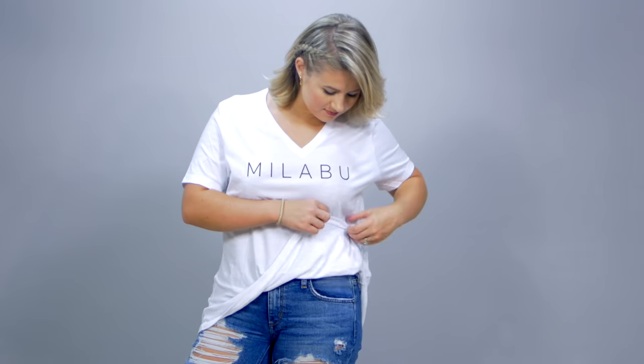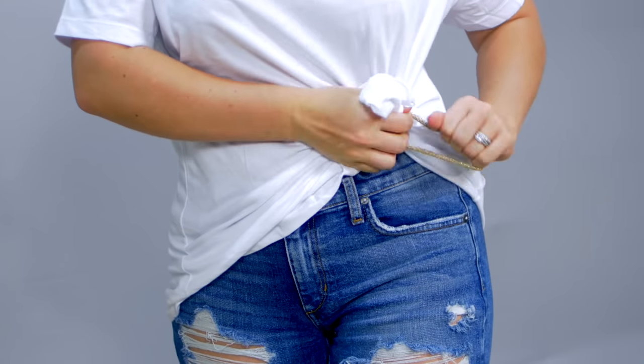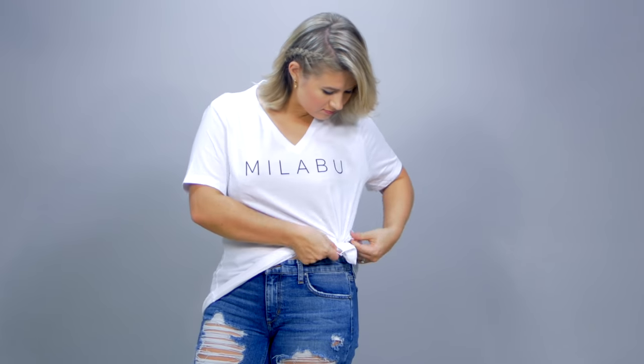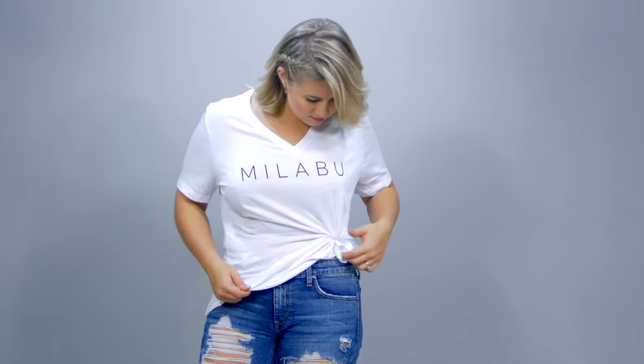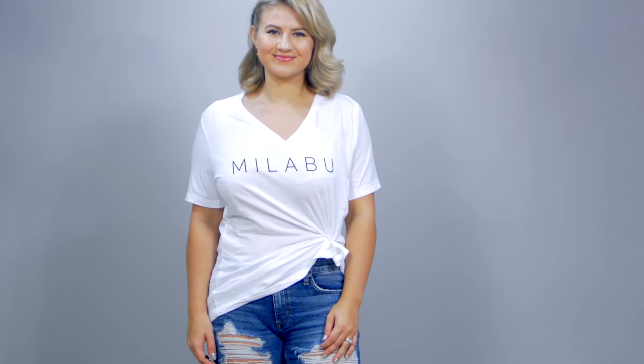This next knot is an inside knot. You can create it with a clear elastic or a regular hair band. Go to one side of your shirt, reach inside, gather the fabric into a bunch, tie it off with the clear elastic, and then tuck it back outside. Reposition the shirt and it looks really cute and very chic.